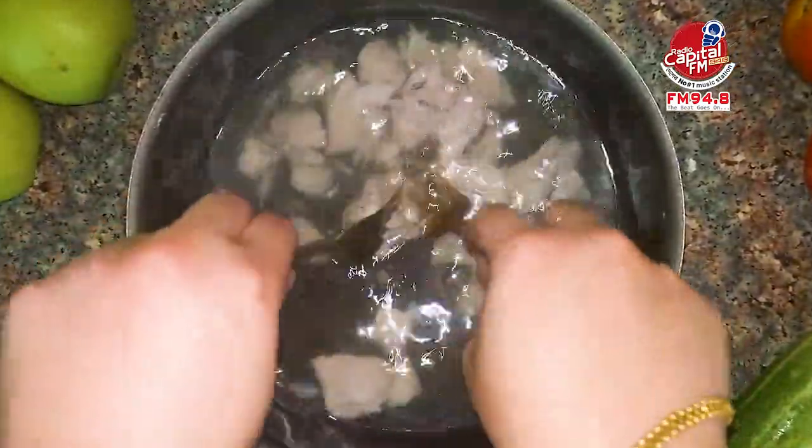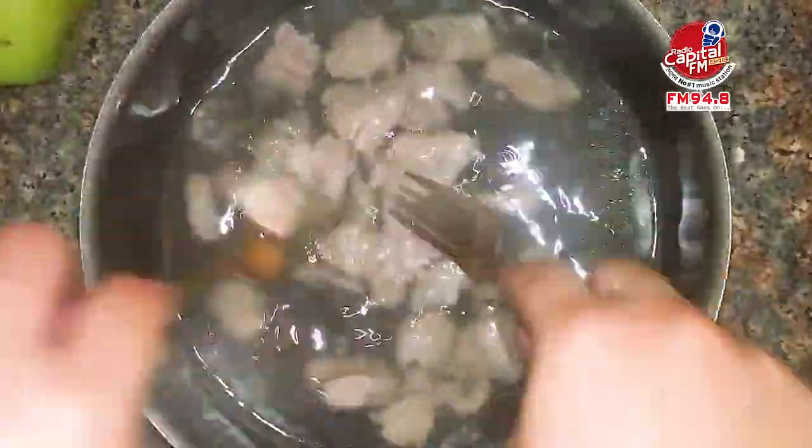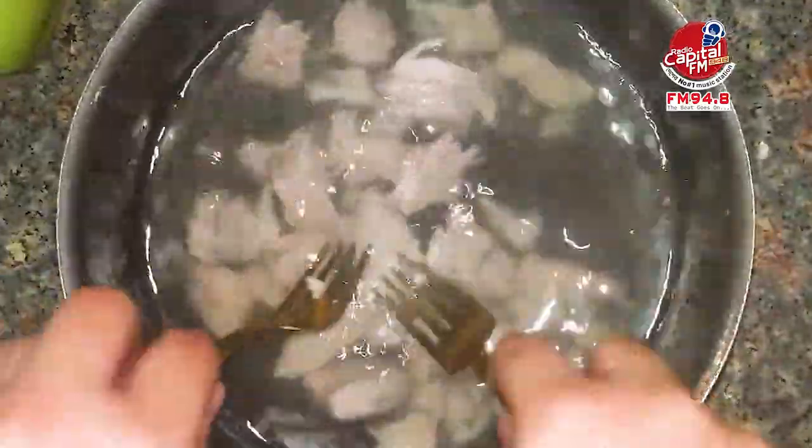To boil the chicken, you can boil the chicken with 50% of water. Now we prepare the remaining ingredients.